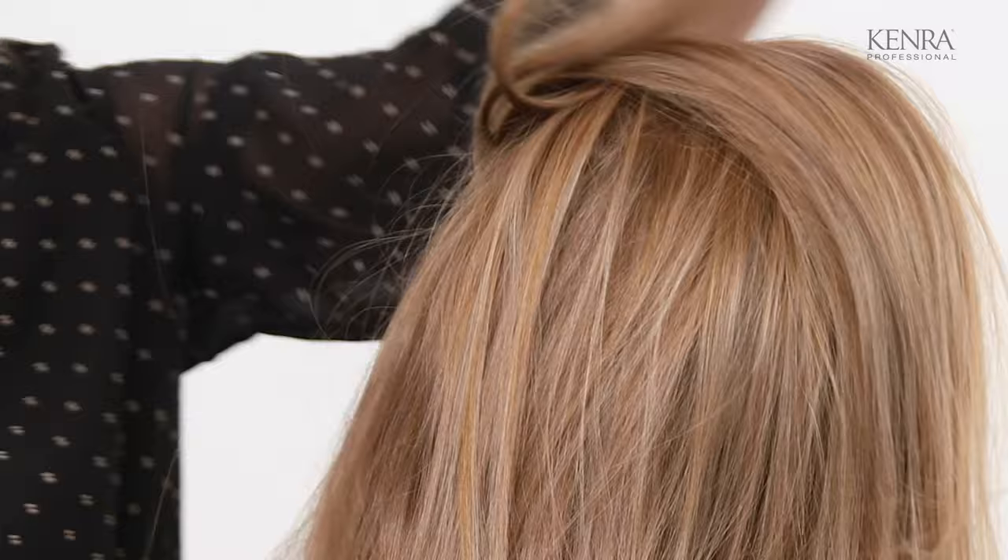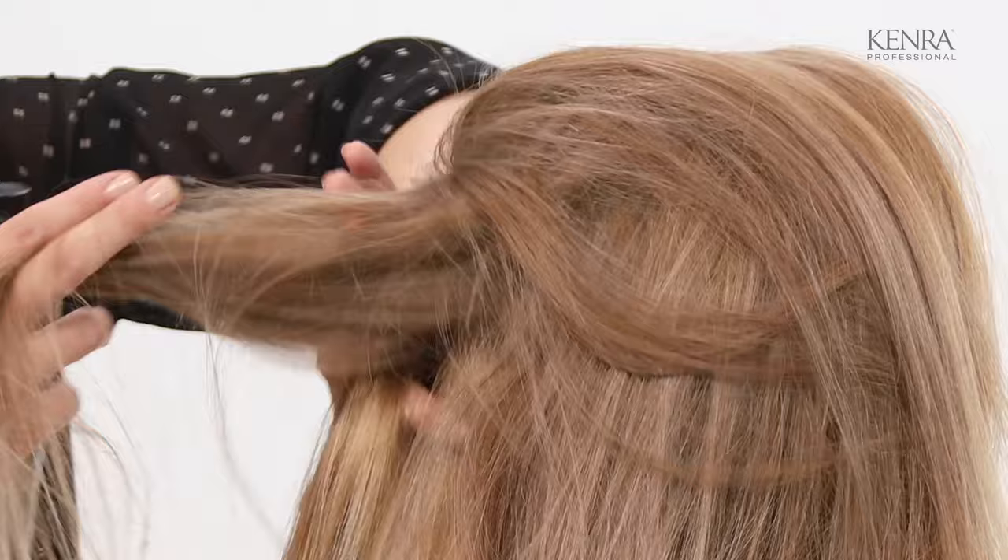You'll notice here in the back that I have clipped in some extensions just for length and for thickness. You don't have to do that.